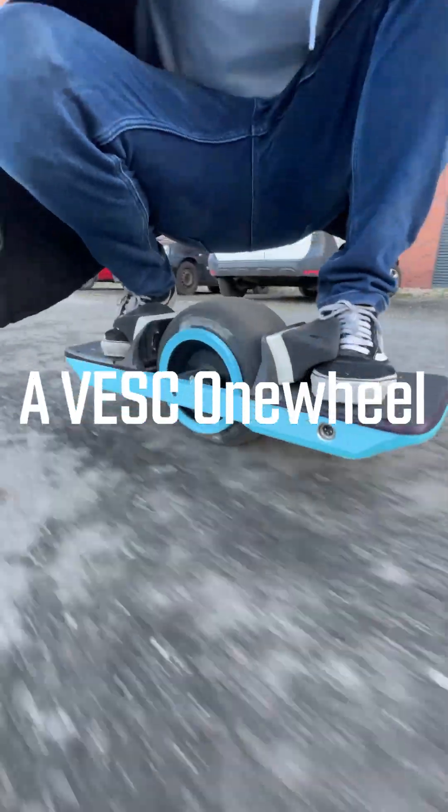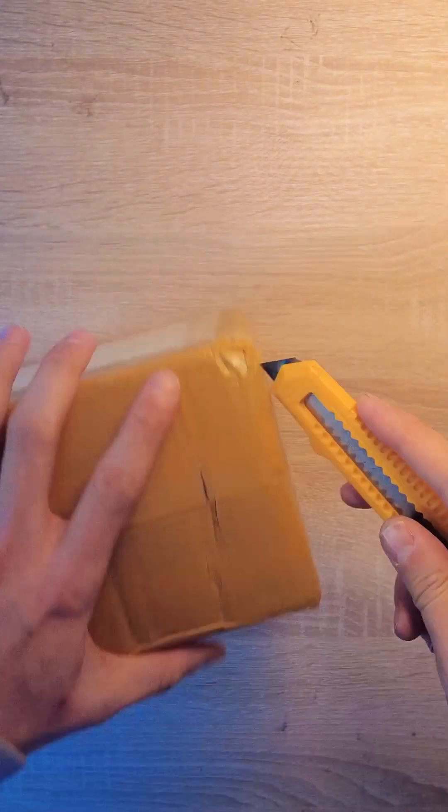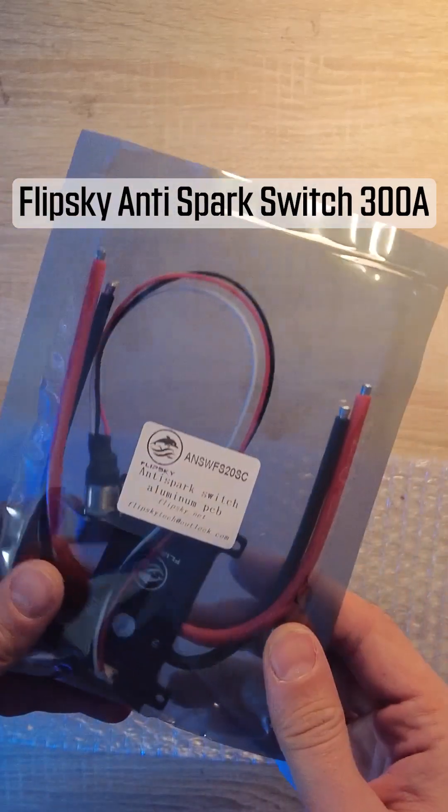Hello everyone! In this video I'll be showing you how to build a VESC Onewheel using a FlipSky VESC. In this tutorial I'll be covering the hardware part of the build, while the software configuration video will be a follow-up to this one.